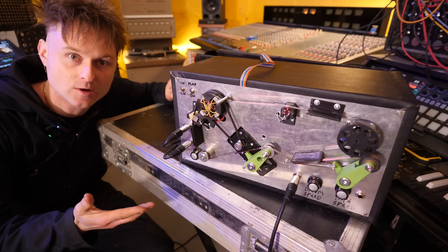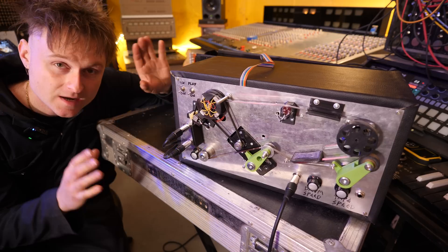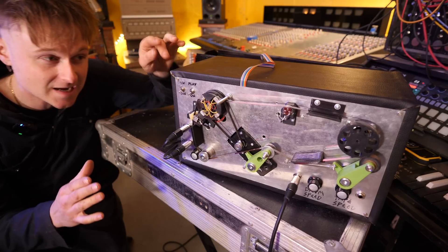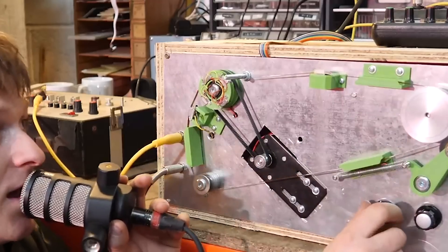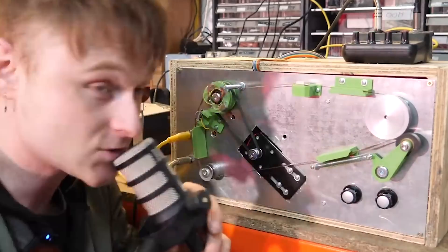Today we're going to be looking at this machine that I built a couple of weeks ago again because I made some improvements to it. It is a virtually real-time pitch shifting machine made from a tape loop and a rotating tape head that spins around right here. As we saw in the previous video, if the tape head spins with the speed of the tape it goes down in pitch, but if it spins backwards to the tape it goes up in pitch.